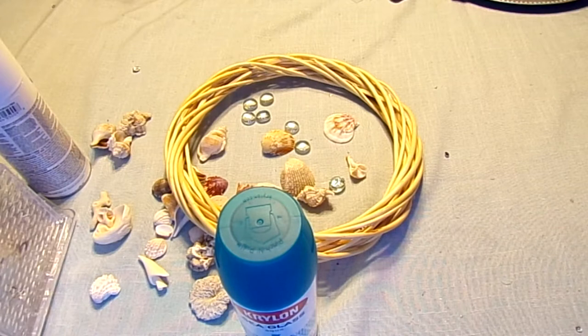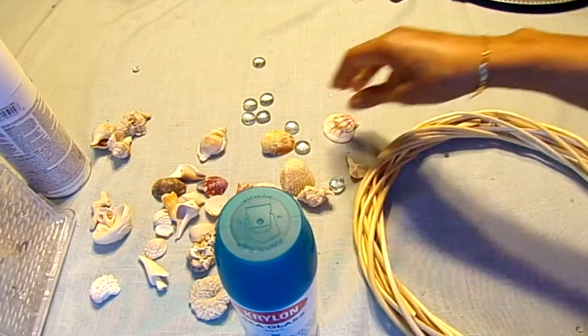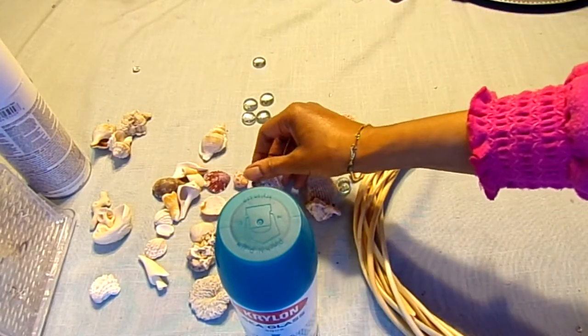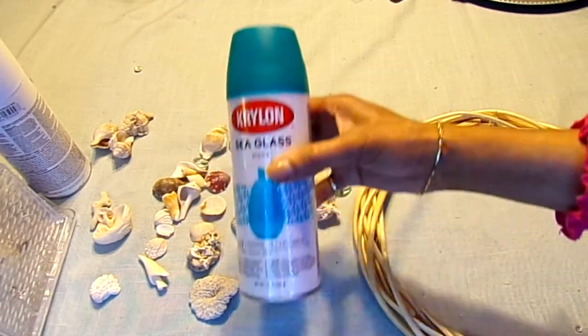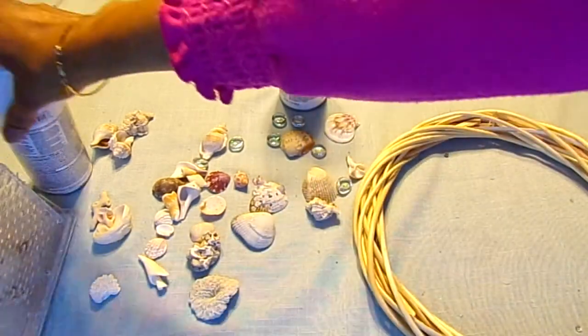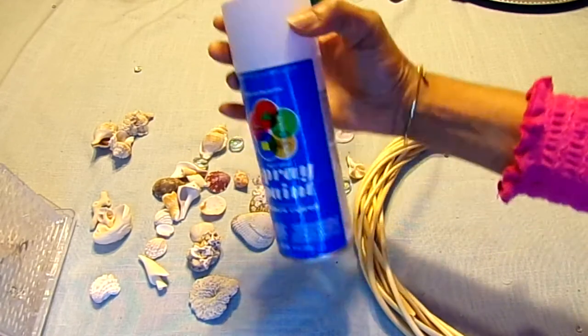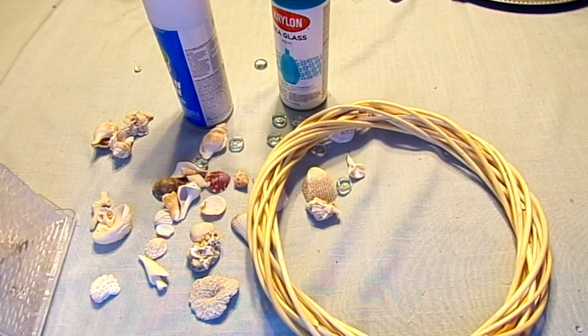Welcome to my channel on YouTube. Today I will be making a Pottery Barn inspired blue seashell wreath. The items I used are a wreath from the Dollar Tree, assorted shells from the Dollar Tree, clear stones from the Dollar Tree, and I'm going to be using the sea glass aqua color.